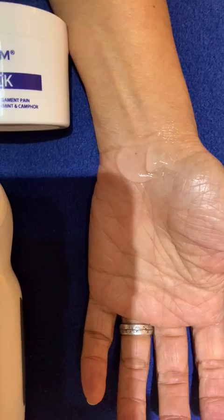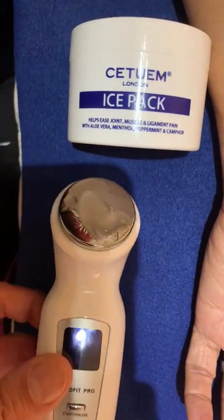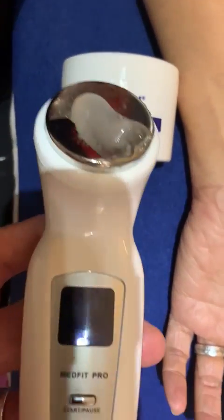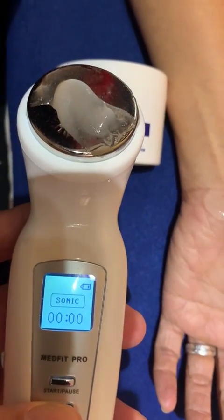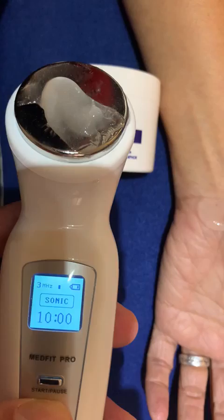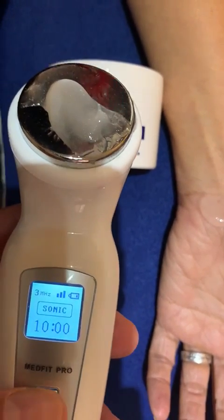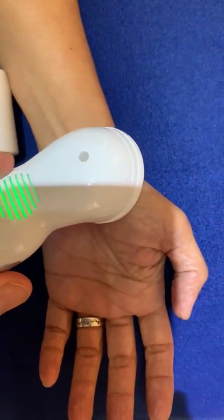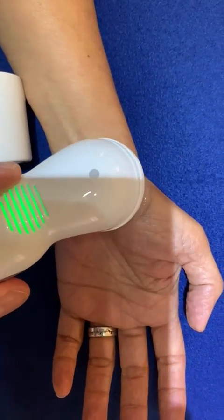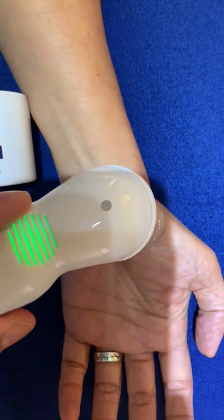Gel is placed on the affected area and also on the end of the probe. Switch the ultrasound machine on, the screen illuminates, set to level three, click the on button, then apply the ultrasound probe to the affected area and use in a circular manner.